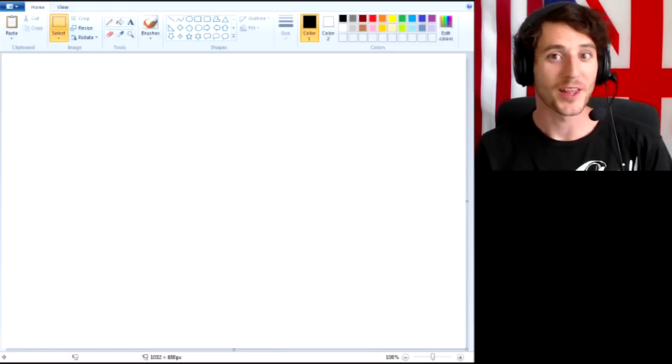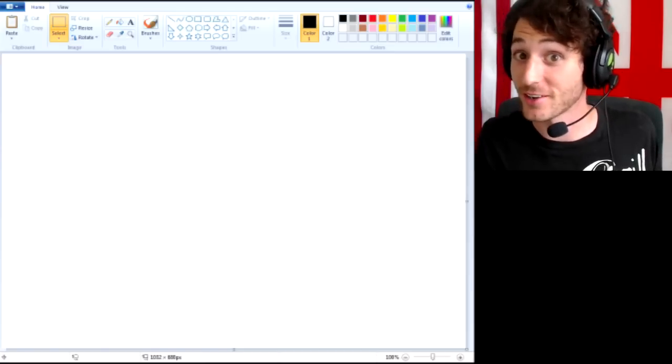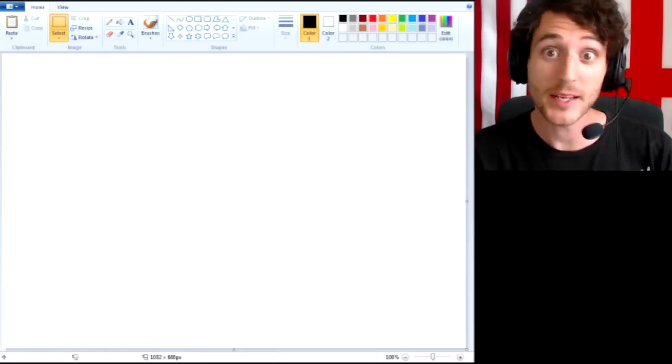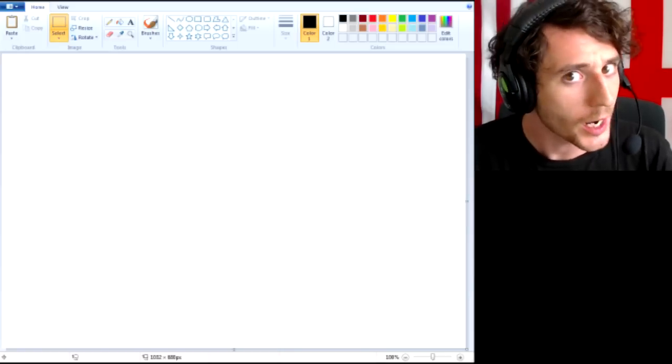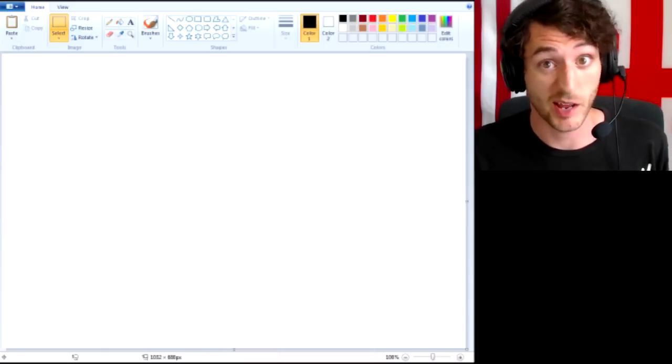Hello, everybody, and welcome to another episode of J. Smith Plays MS Paint. I am J. Smith, and I am on the internet. Today, we are going to be drawing something a little bit personal, I would say. I think it's just about the most personal thing that I have in my life.